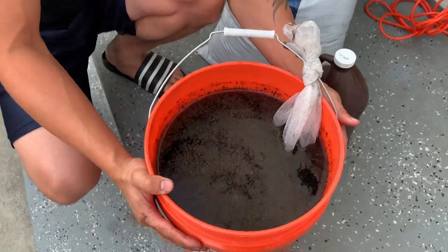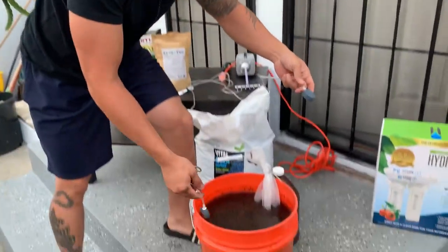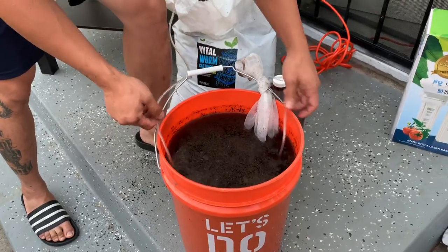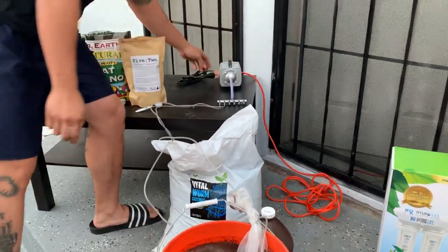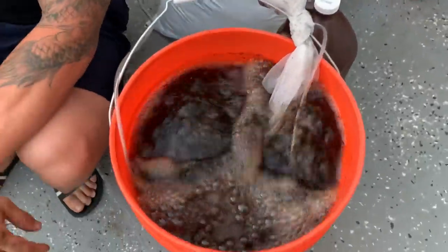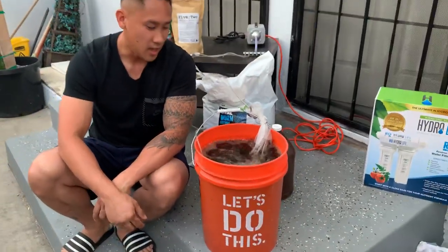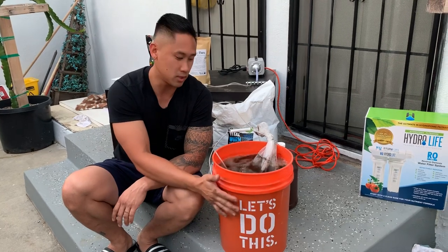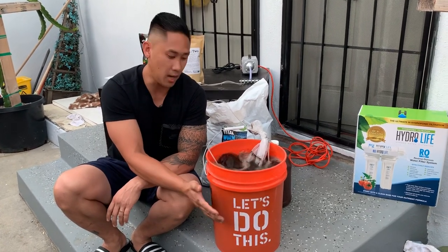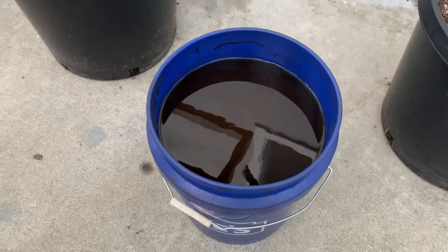The last important part is getting the bacteria to form — this is where the air stones come in. I have two, one on each side of the bucket. I connect them to my air pump via an extension cord, plug it in, and that is the whole process. Let this brew for 24 hours — I'm making this at 7:30 p.m., so it won't be ready until 7:30–8:00 p.m. the next day.